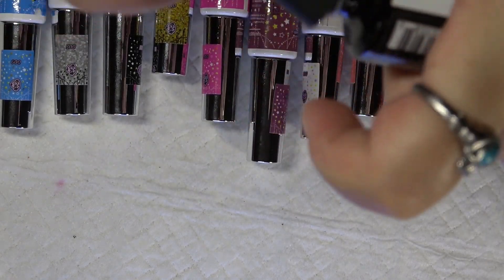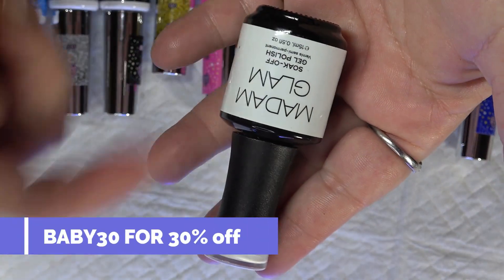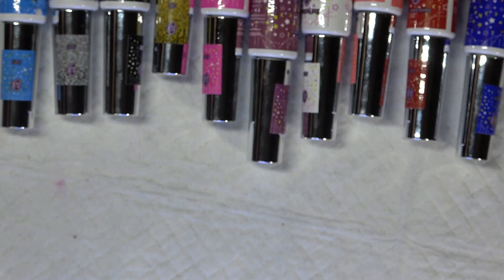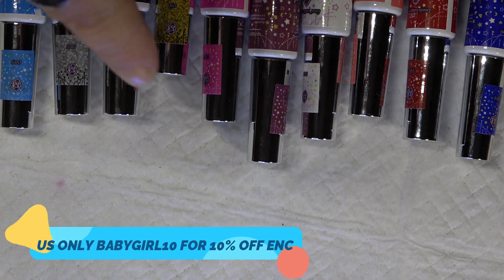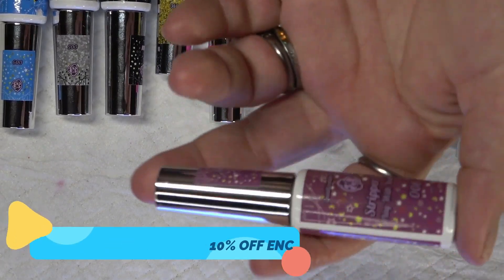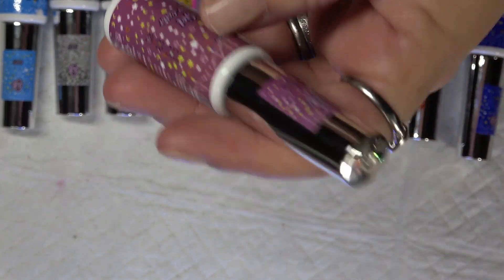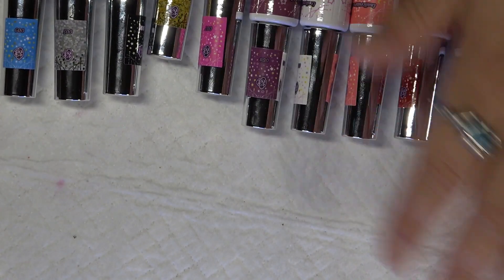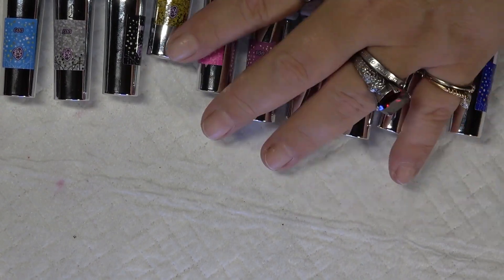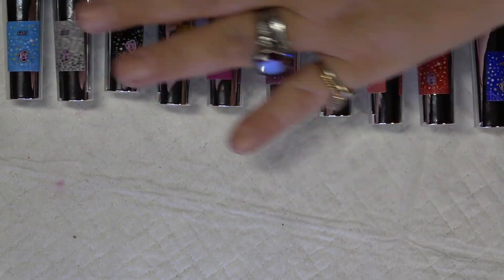If you guys want to take advantage, I do have a 30% off code for Madame Glam, and it is always down in my description box with the rest of my codes. Just like with E-Nail Couture, I do have 10% off if you guys are interested and want to purchase these amazing liners. These are some of the best liners I have ever used. They are thick like a gel polish should be. They're very pigmented — you guys are going to see once I start using them how amazing they are.